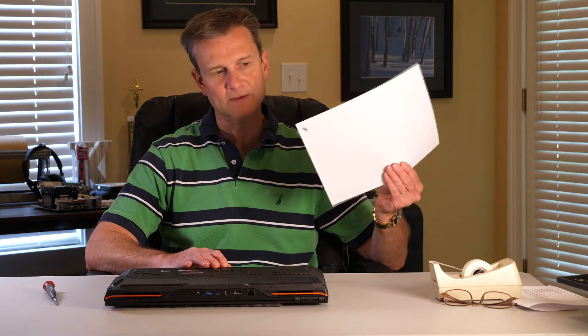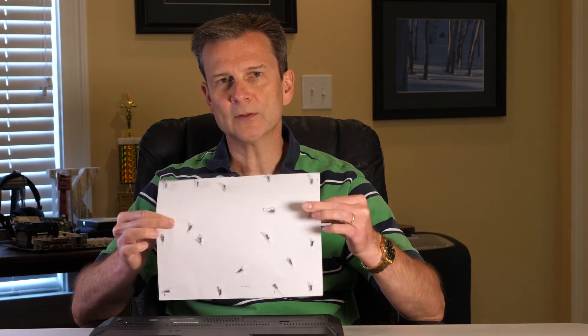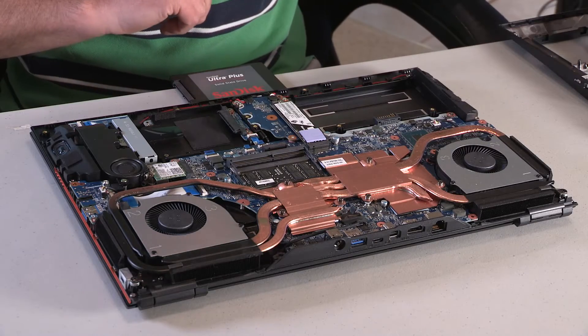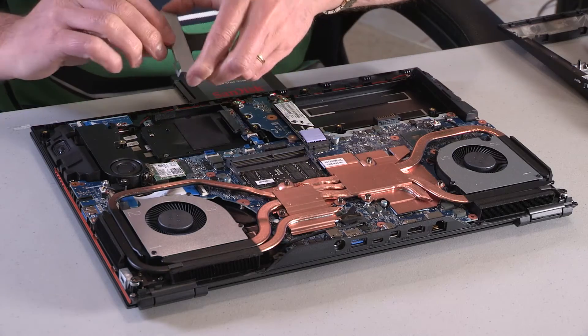I know from previous checking that all the screws are the same, so it really doesn't matter, but I still do that just to make sure I don't lose any. I'll go ahead and pull this apart and get this cover off. Once all the screws are out, I take out the battery and set that aside, then pop off the base at the bottom. There's also a little bracket that we have to remove before we can actually install the drive — one screw holds that in, and it just pops out.